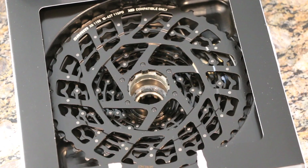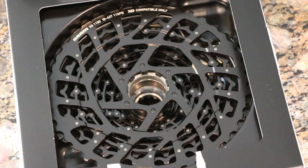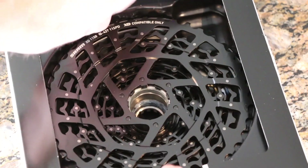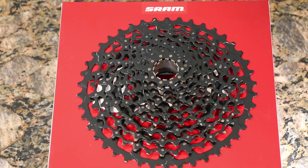Here's what it looks like inside the box — nicely settled in, doesn't look like it can really undergo any damage, which is nice. And just like that, out of the box we have the XG-1150 11-speed cassette in all its glory.